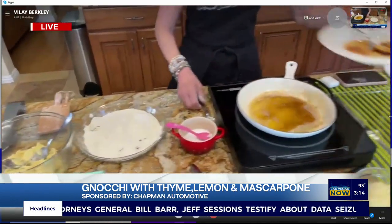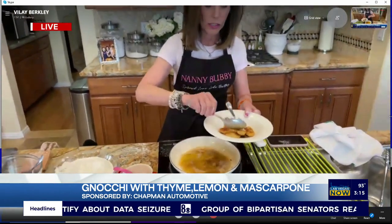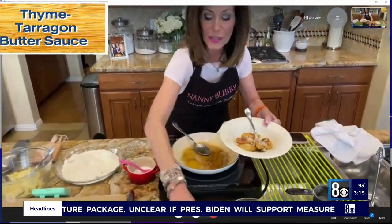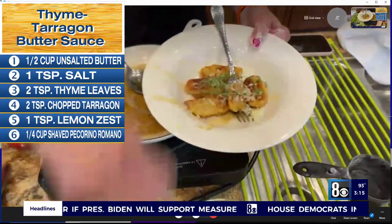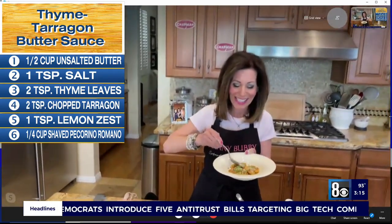So here we have the finished gnocchi. We're putting the brown butter sauce over the top like this, then we're going to put pecorino romano cheese over the top of the gnocchi, along with some thyme. And now, do I have thyme — no pun intended — to taste it?